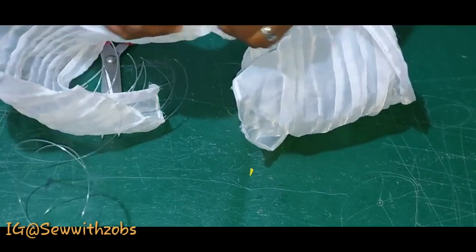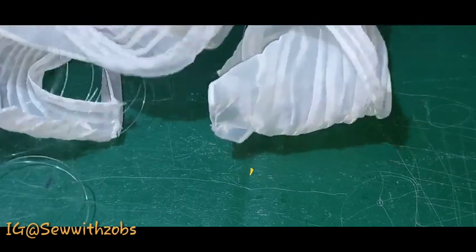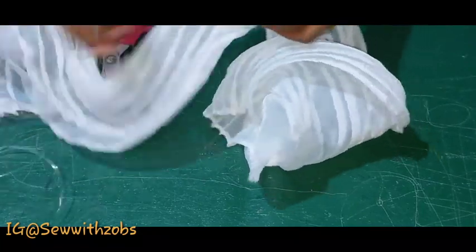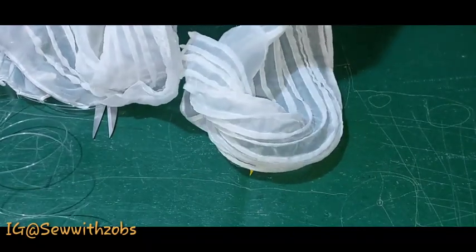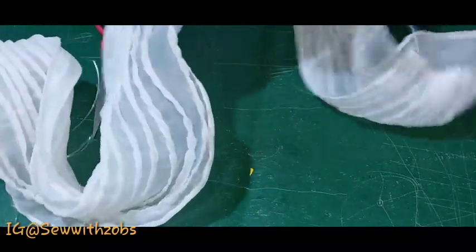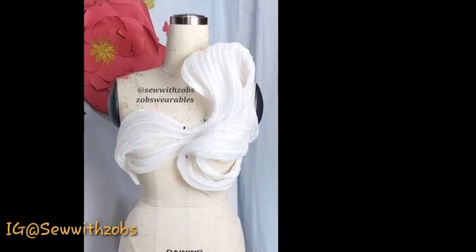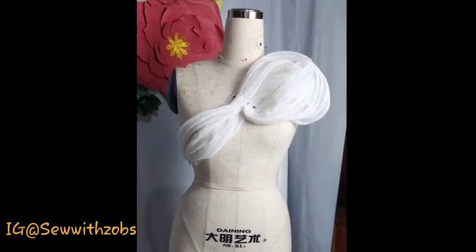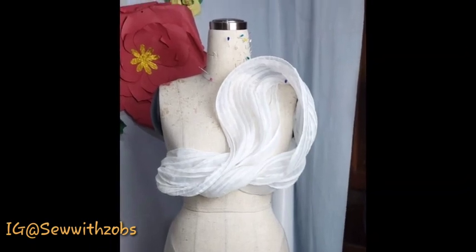We also have a free WhatsApp group for free illustrations — I'll drop the link in the description box. On Facebook we also have a group called Sew with Zubs (Zubs Wearables). These are a few designs we were able to make from the same organza we just finished working on — you can freestyle and use this to style your fabric as much as you want. Thank you so much.